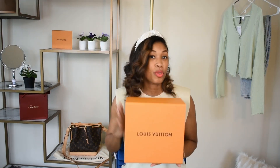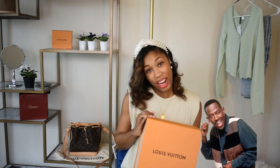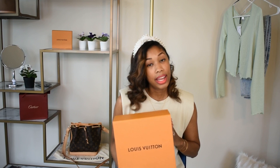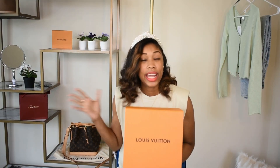I have a brief backstory before we get into what's in this box. I wanted this bag for my birthday, which was back in May, but Louis Vuitton had just had a price increase and I wasn't paying the five — if you know that episode of Martin and the reference, comment below. I knew this particular bag was saturated on the pre-loved market, so I decided to buy secondhand because I did not want to pay the premium that came with the price increase.